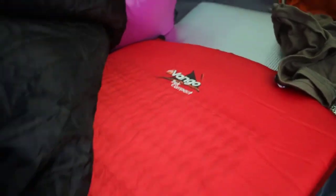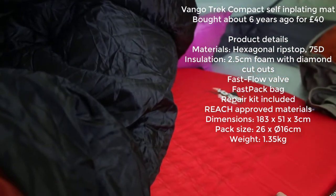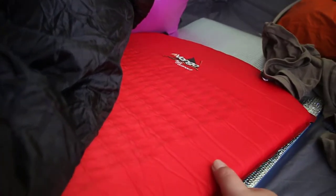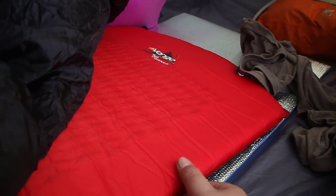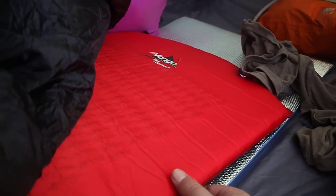Under that I have the Van Gogh Trek Compact Self Inflating Air Mattress - I think that's only two centimetres. It's okay, but I'll show you when I'm packing up the size of this mattress - it's huge. And that's why I've got a new mattress that is pretty much a third of the size.